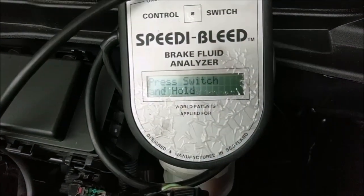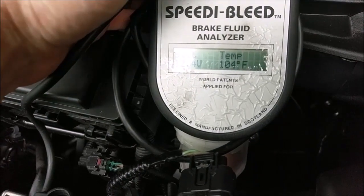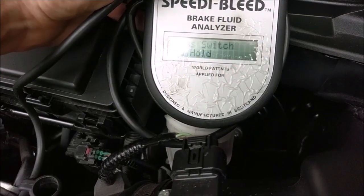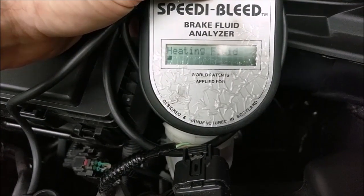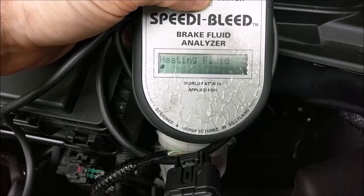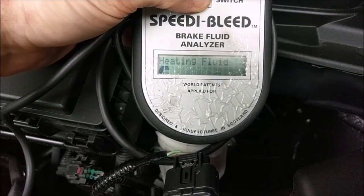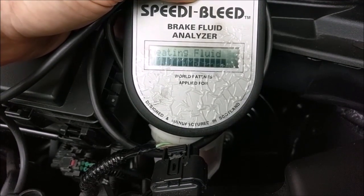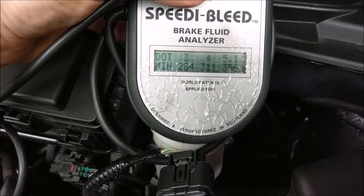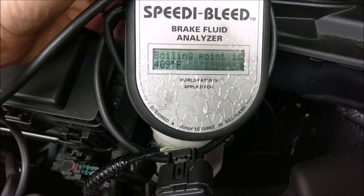So what we're going to do is — 104 is pretty close to what it is today, it's about 93 degrees. It was a little cooler the first time I tried, so I just press and hold this guy. 409 is the boiling point, which is actually pretty good.